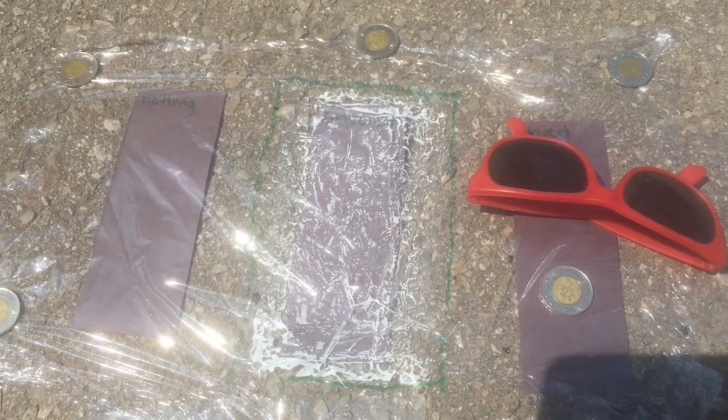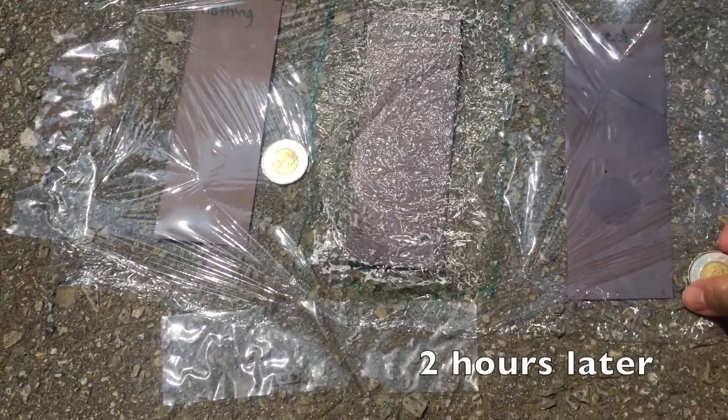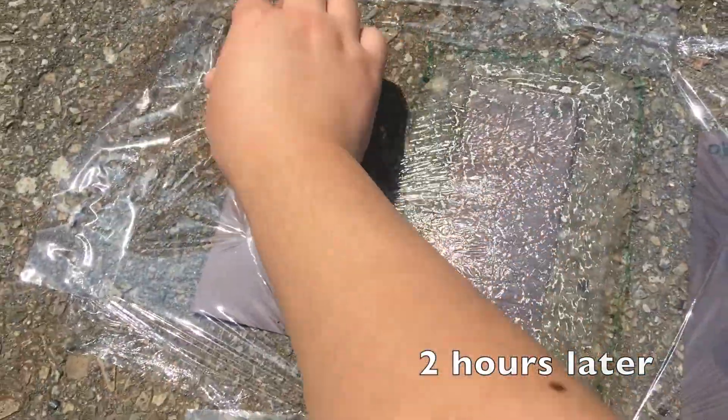Take your indoor paper indoors. Leave your papers out in the sun for one and a half to two hours. After this time, remove the plastic wrap and examine and compare your papers.